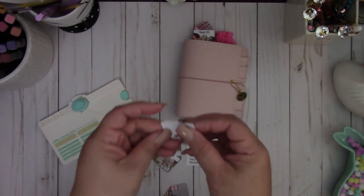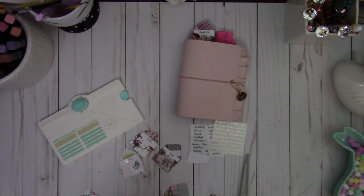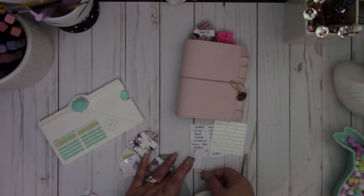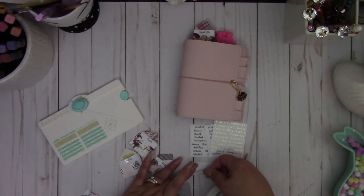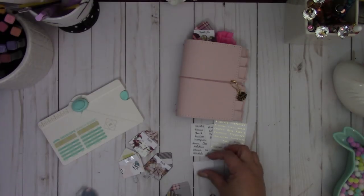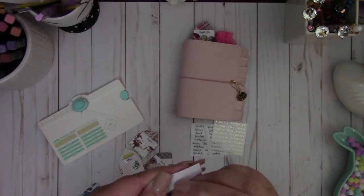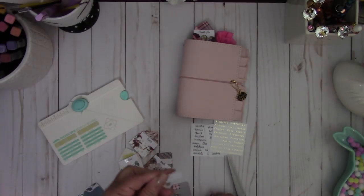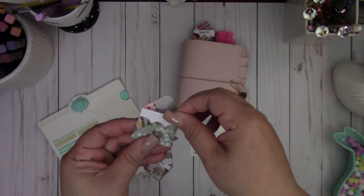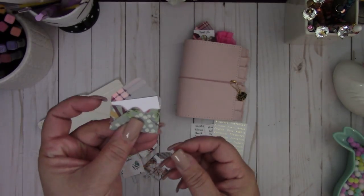Then you're going to take some adhesive. I'm just going to take some sticky tape and add a little piece right here on the side, just on the bottom corner on the left. As you see, I'm just going to put it in the envelope like so, just stick it in at an angle like that.